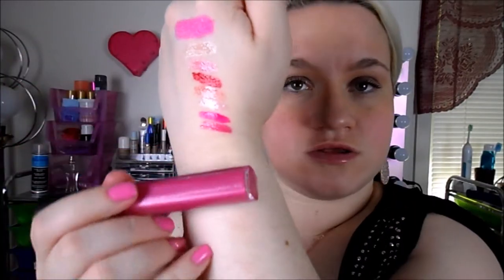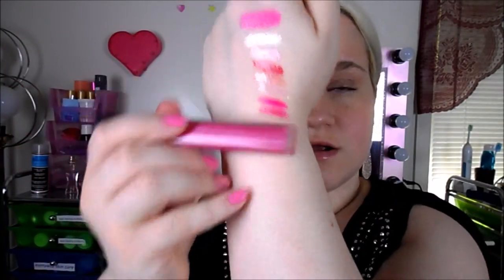The last one from the Color Burst line is 010 Hot Pink Rose — finally a normal name! This is another one of my favorites. It's a very pretty rosy pink with a lot of shimmer in it. Right there — it's a rosy color with lots of shimmer, it's very pretty.